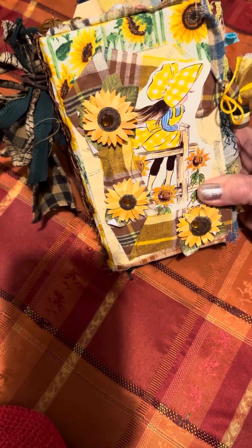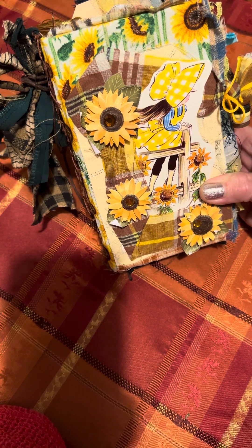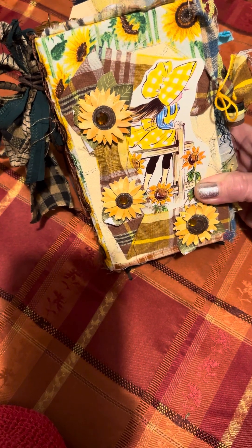Hello my friends, thank you for stopping by. I'm showing you the flip-through of the journal that I called 'The Flower Girl.'